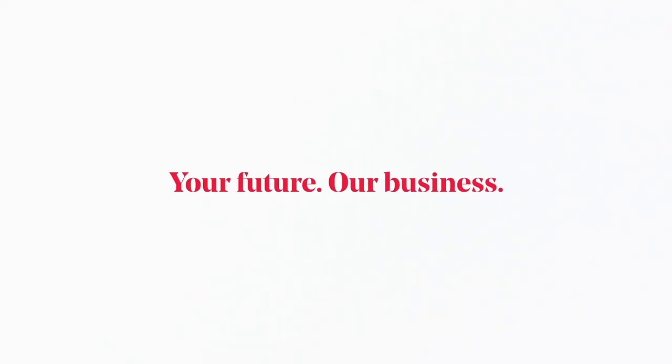It's not what UniNet iColor can do for you, but what you can do with UniNet iColor. UniNet iColor — your future, our business.